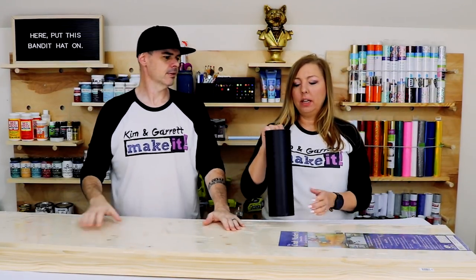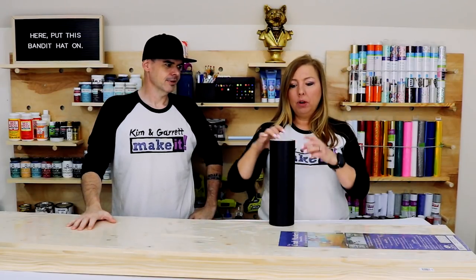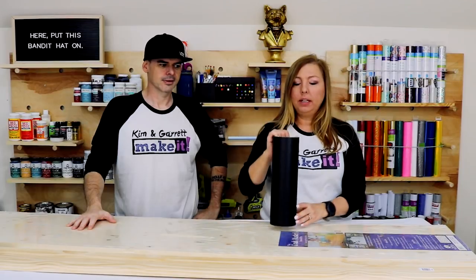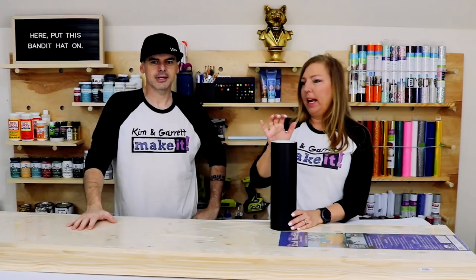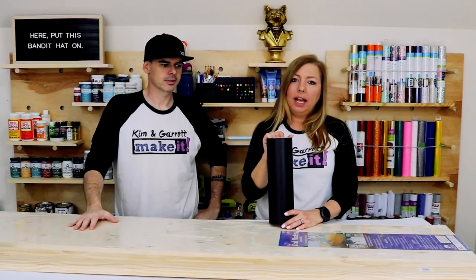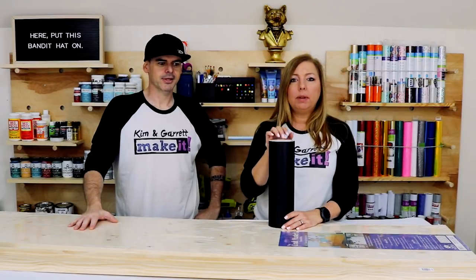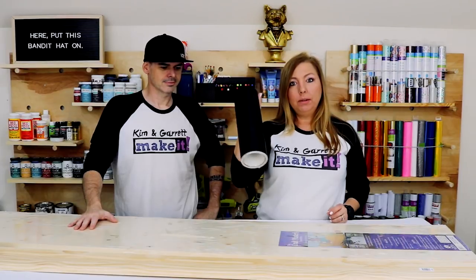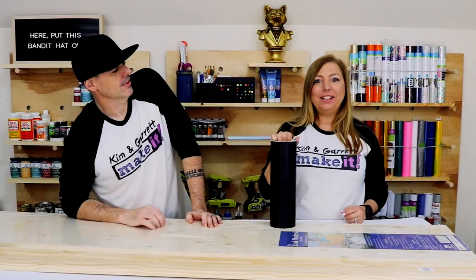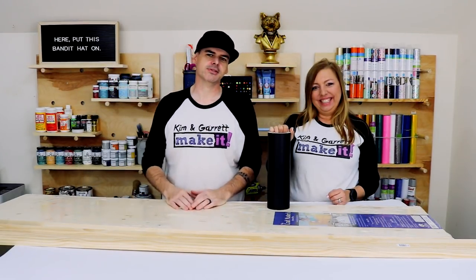And some Cricut vinyl. I get a lot of questions about the roll of Cricut vinyl in our supply list. This roll started out as a hundred feet — I think it was less than fifty dollars — and it has lasted into year two. It is still going, so it's totally worth the money. I can't tell you how many stencil and vinyl projects we've made with this stuff.